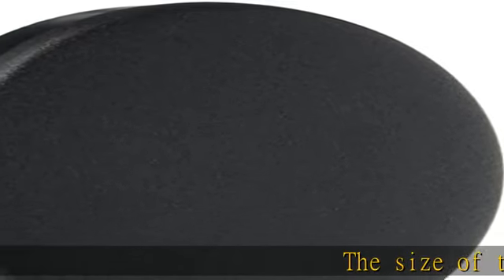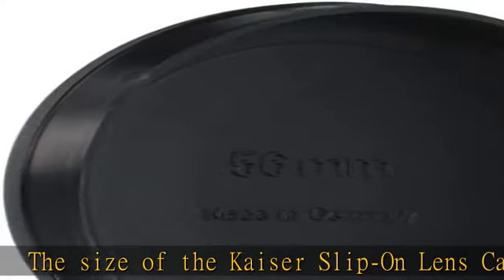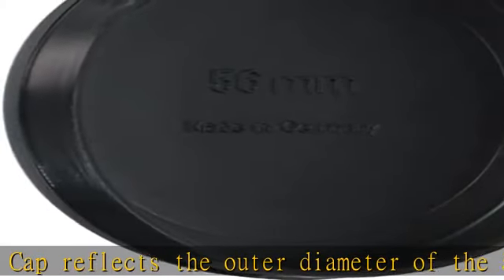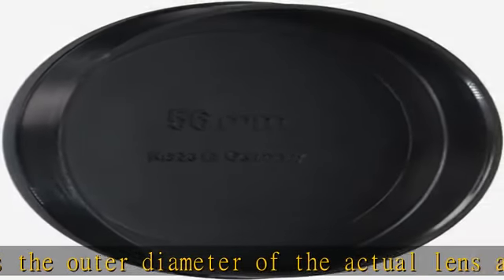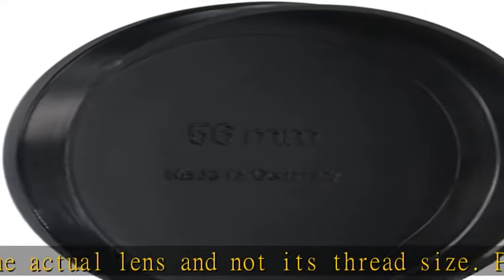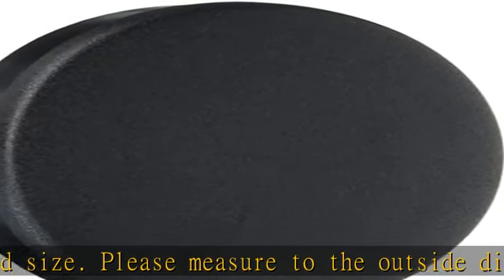The size of the Kaiser slip-on lens cap reflects the outer diameter of the actual lens and not its thread size. Please measure the outside diameter of the lens before purchasing. Comes with lanyard anchor — lanyard is sold separately. Designed to fit any camera or enlarger lens, binocular, tele, micro, or spotting scope lens.